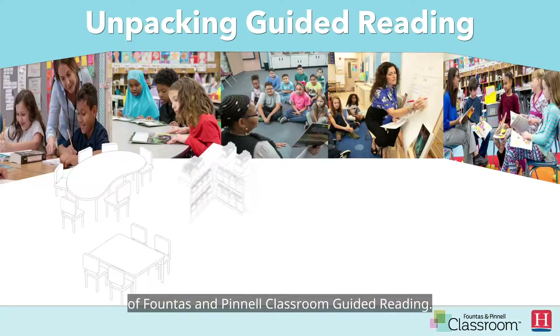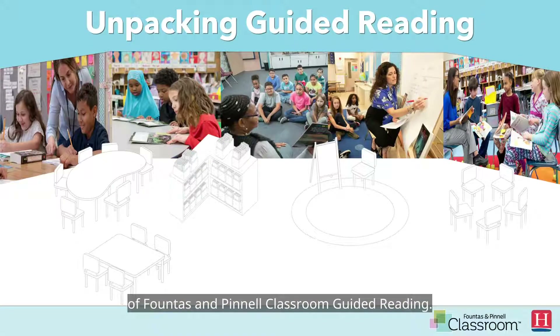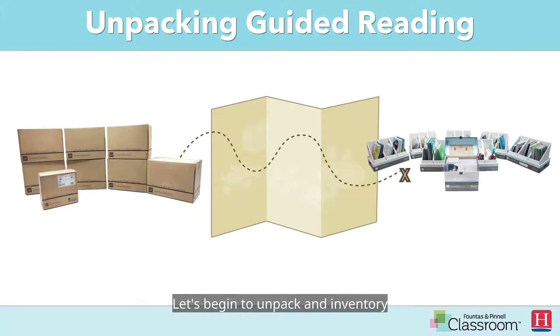Congratulations on your purchase of Fountas and Pinnell classroom guided reading. Please note that this video is for the individual teacher unpacking his or her guided reading collection for any grade. Please note that each collection of guided reading can be shared among multiple classrooms. Let's begin to unpack and inventory your guided reading collection.